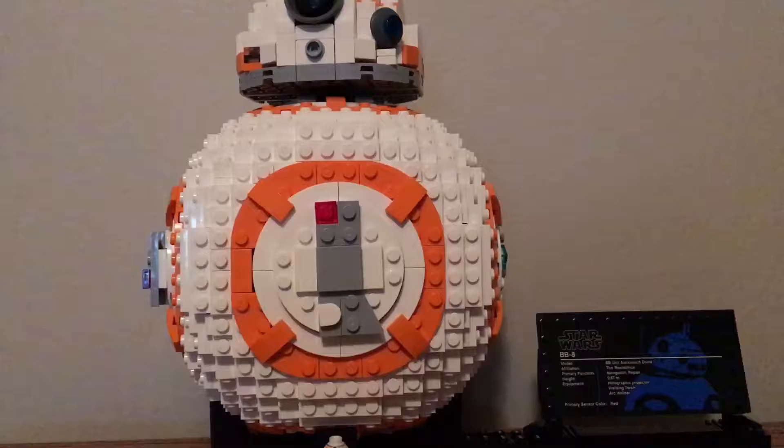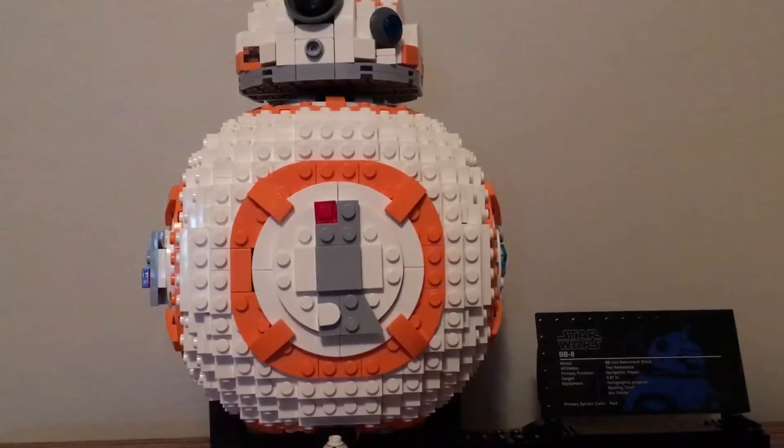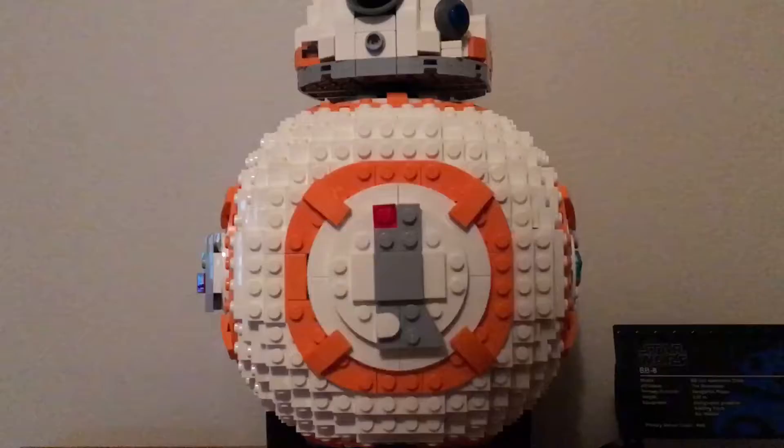Okay, so I finished building BB-8. I really like it. I think it has some nice features. It comes with the BB-8 minifigure, and it has a little stand and some other stuff.